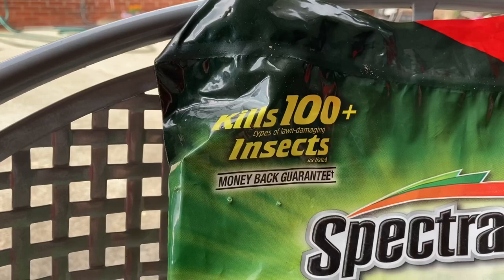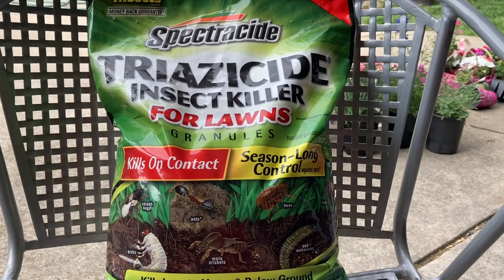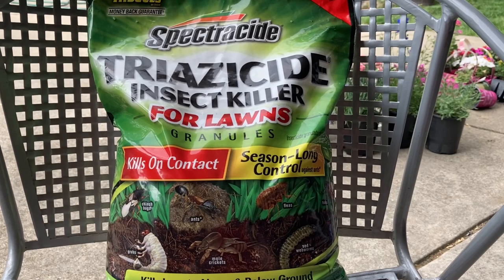If there are over a hundred bugs or insects, there's a money-back guarantee. This is what I got to fight the grubs this year. I mostly have an issue in my front yard — backyard not so much — so I'm just going to put it down in the front yard and see how this does this year.